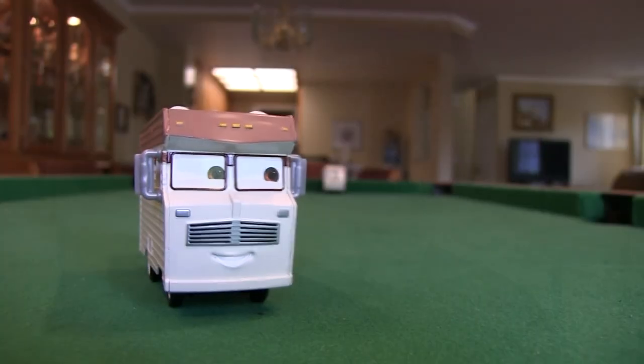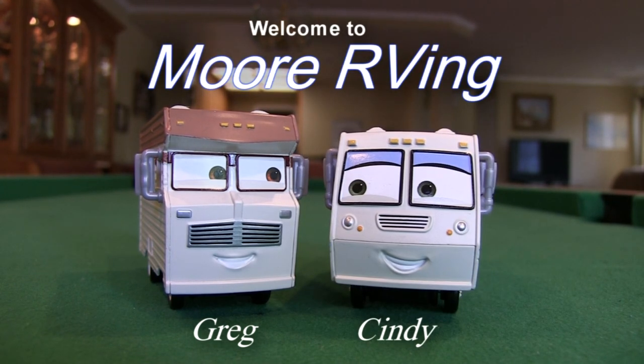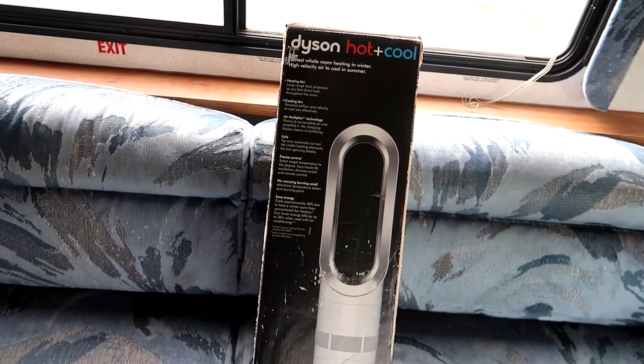Well hello! In this video we're going to cover what heater we use when we're not using our propane heater when we're plugged in. So come with us. This is the heater that we use — the Dyson hot and cold AM05 heater.